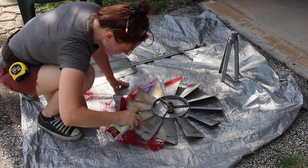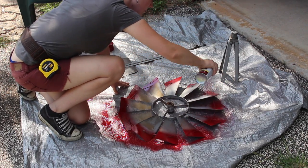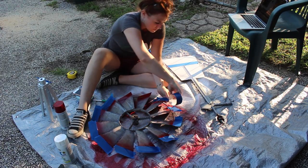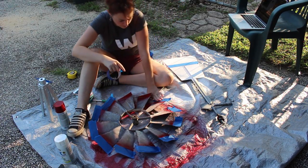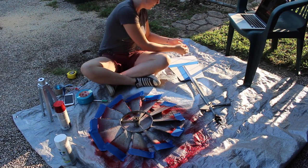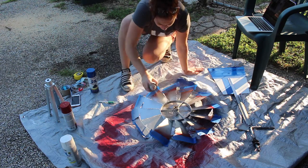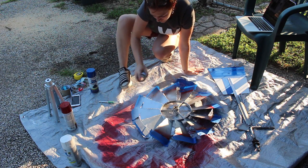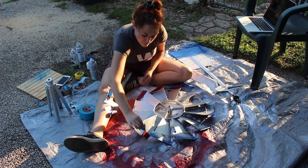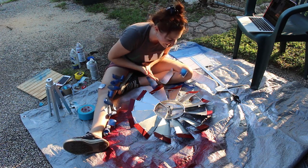Once all the rust was removed and cleaned up I started giving it a coat of paint. My mom wanted the classic red tips, so I started by spraying all the tips red, then after they dried I taped them off so I could paint the rest of the body. While I was at it I taped together a few pieces of painter's tape and had my mom cut out a star, because she decided she wanted the tail to have a Texas flag on it.